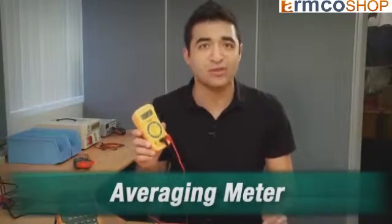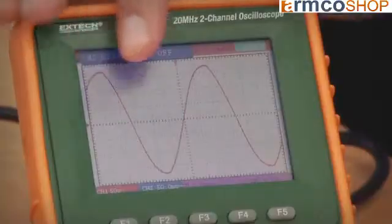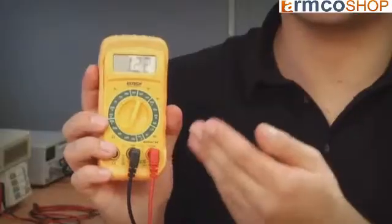It uses a mathematical averaging formula to accurately calculate the current. As you can see, I've got a clean sine wave and the meter is reading 122 volts. When components in the circuit change the shape of the sine wave, an averaging meter will be inaccurate.